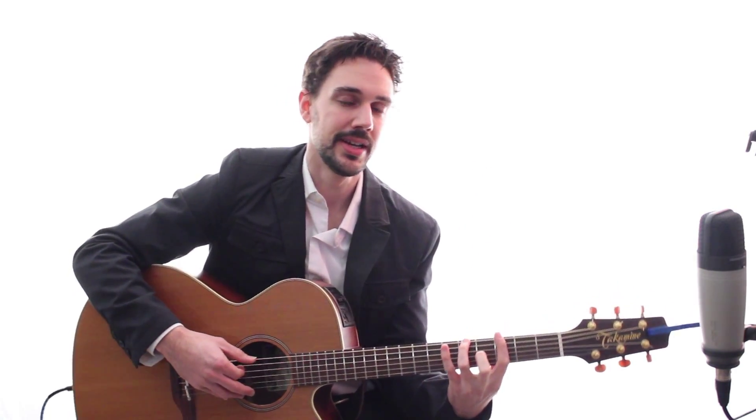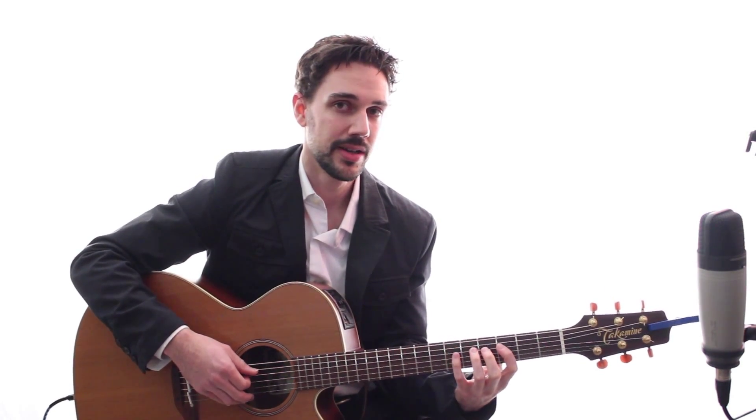Moving on to your natural minor — this is probably the easiest one. You're going to start on your first finger. It's going to be one, three, four, next string, one, three, four, next string, one, three. Pretty easy.